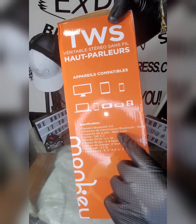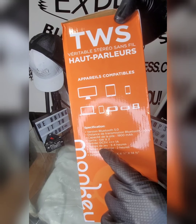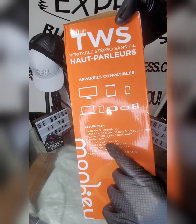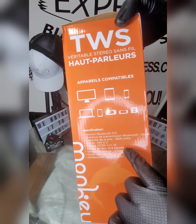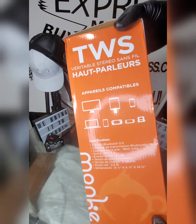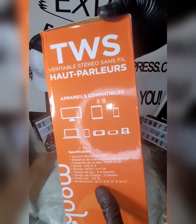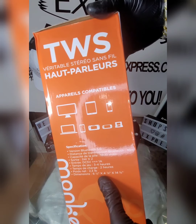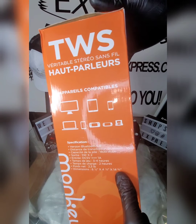1800 mAh battery, five-watt speakers times two, DC five volt one amp, three to four hours playtime, two hours to charge. It's about 2.3 pounds. Dimensions: six and a half inches by four and seven-eighths inches, and 14 inches by five-eighths.